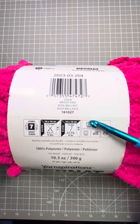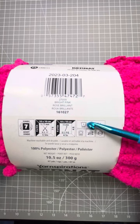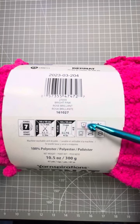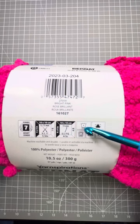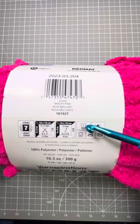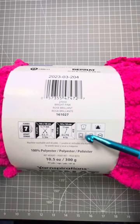The right side of the label has all the care instructions for this particular yarn. The icon on top is a washing machine, so you can wash this. There's one dot there, which means you need cool water. You might see two dots or three dots — that would be warmer and warmer.